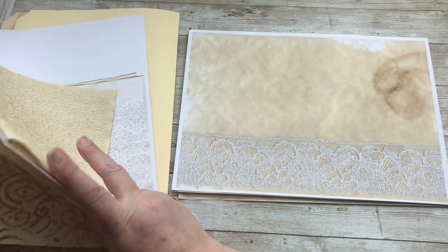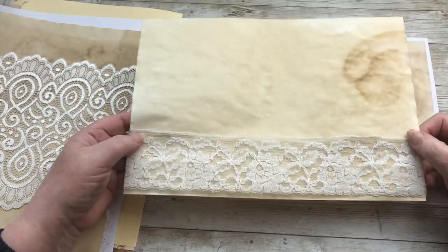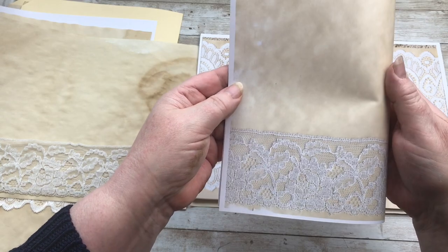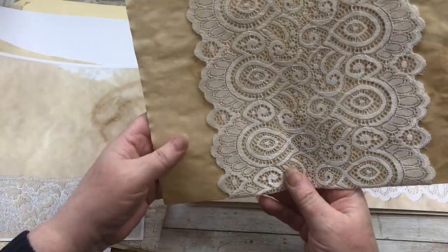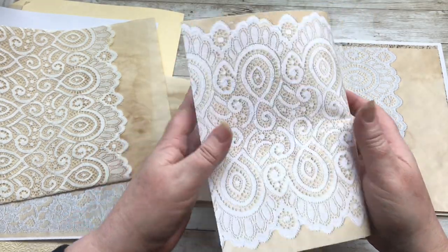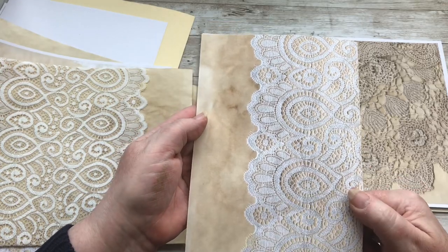Let me just get the originals out so you can compare. So that was the coffee-dyed paper with the piece of lace that I put on, and that's the copy of it. If you imagine that as a journal page, that would be quite pretty, wouldn't it? That's the big lace, and I also did it lengthways — and that's what that looks like. If I fold that in half, how pretty does that look as a background for a journal page? And then this is the copy of this one — fold that in half, doesn't that make a really lovely page?